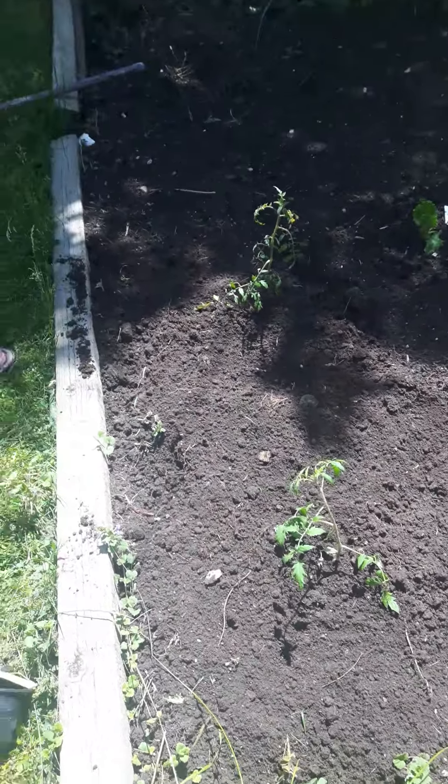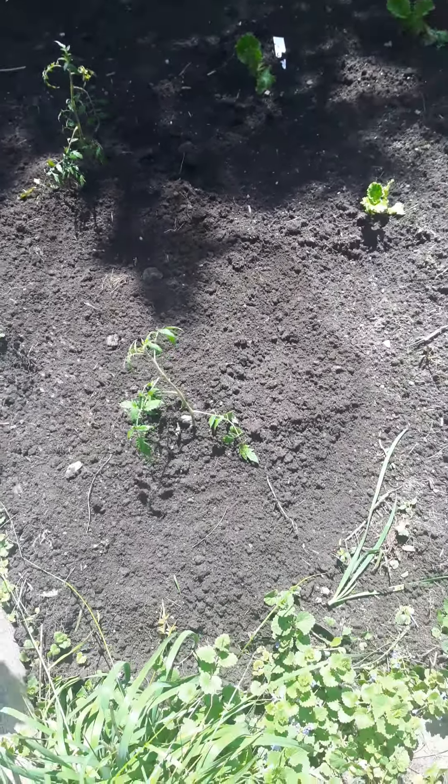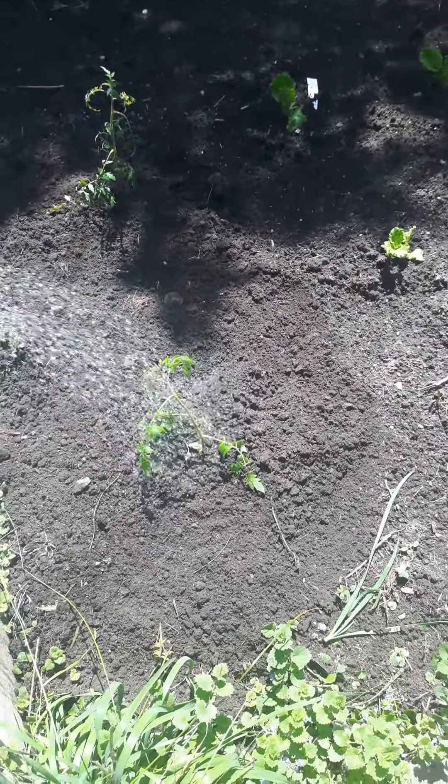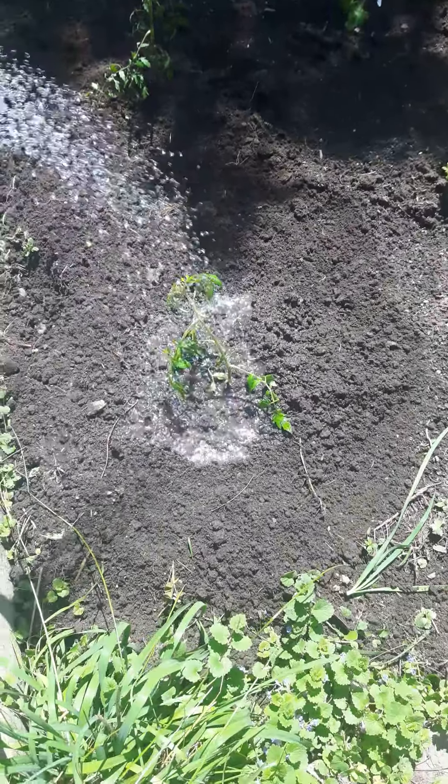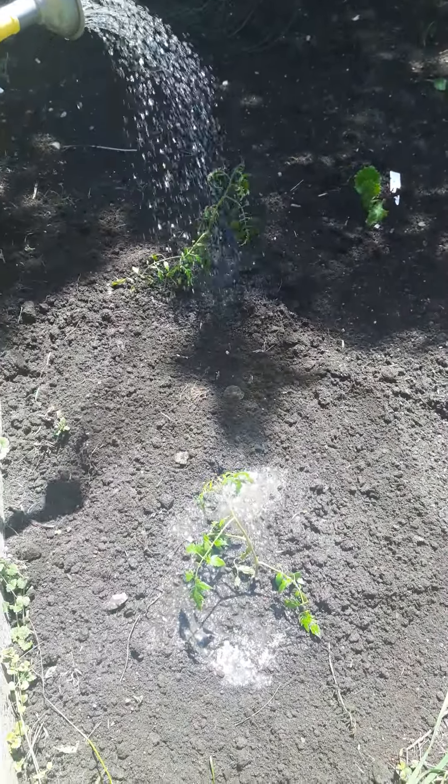Quick water. How often do you water them? So when they're first put down, you do at least every second day. All right, cool. Well, here's to tomatoes!